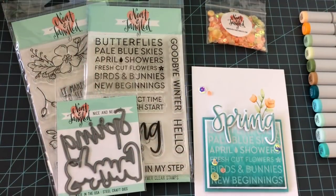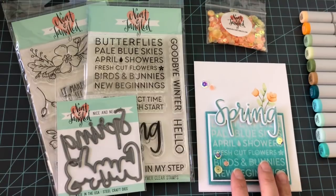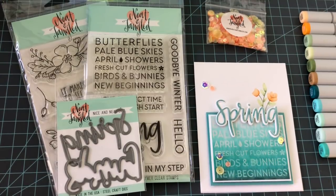Here we have it — our finished card. We've used all sorts of different techniques including embossing and learning how to blend our Copic markers. I hope you enjoyed this month's tutorial and I will see you again next month.